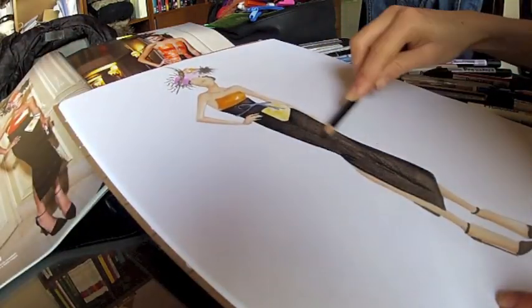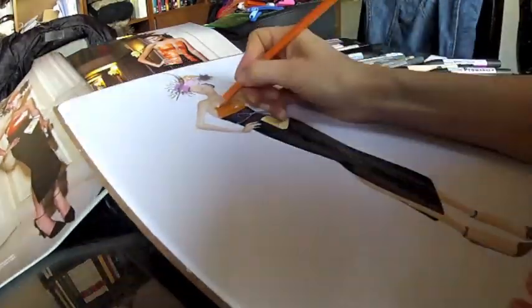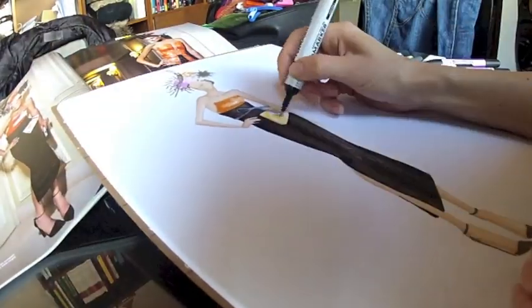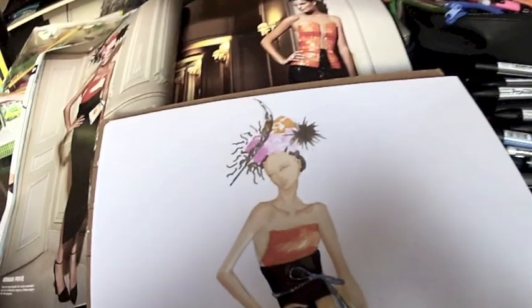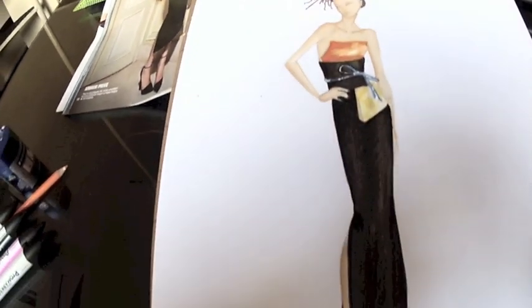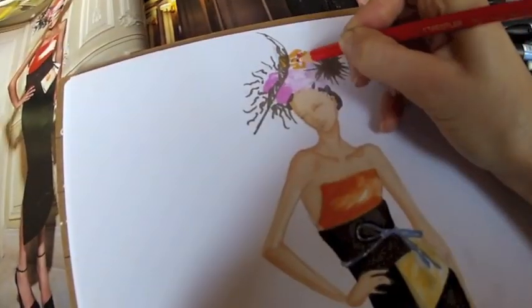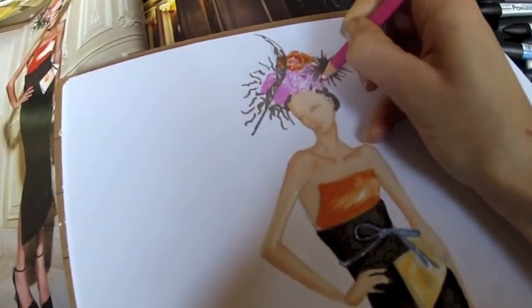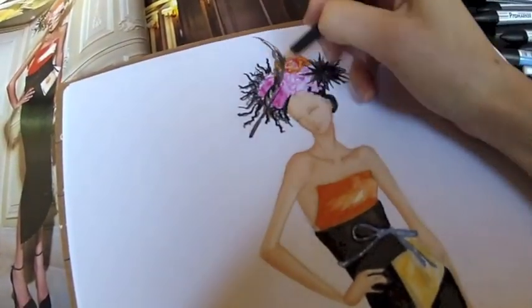Define shadows first, then go over smoothly. Don't forget to use a white colored pencil to recover some highlights. Then go on and define details, using some well sharpened colored pencils to let every shade pop.